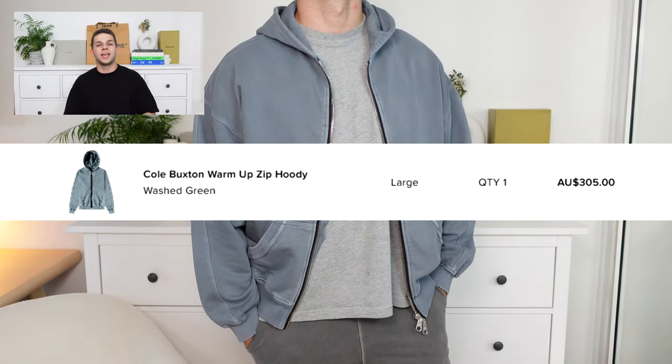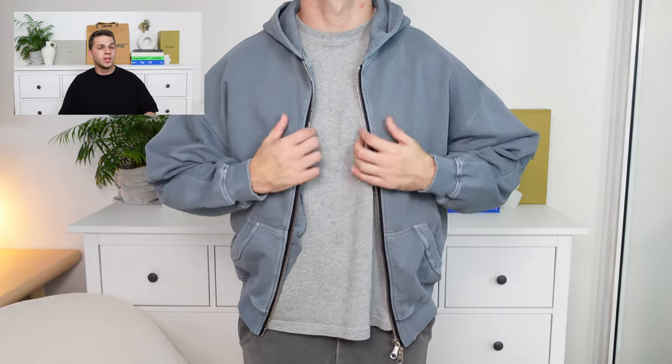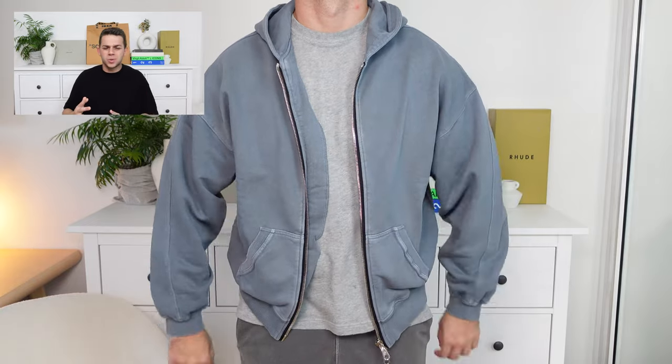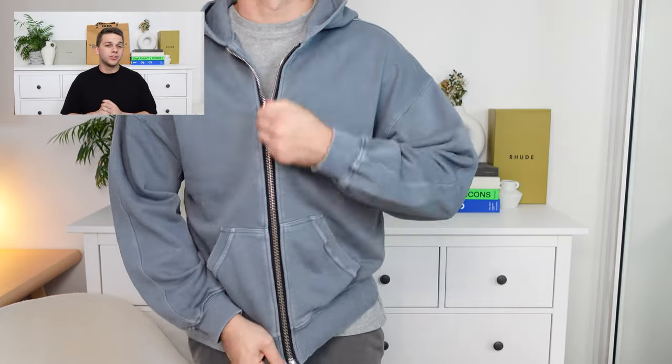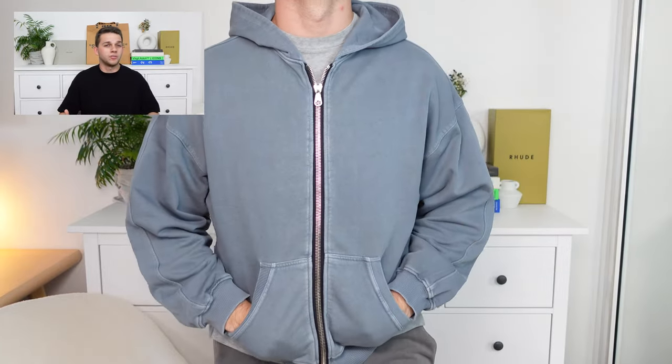Bringing the washed green back in a positive mindset, this is the zip-up hoodie from Cole Buxton in that washed green, which personally was a big surprise for me, especially when I went from the washed green warm-up hoodie to this one, because this one fit exactly how I would have wanted that hoodie to fit. It was cropped, it was boxy, oversized, elongated in the sleeves, and the premium detailing throughout this piece was fantastic. They had big, thick, heavy-duty zippers on the front, which also includes two zips, which allow you to customize the fit however you like, which personally I love the option for. And you've also got CB branding on both the zippers.